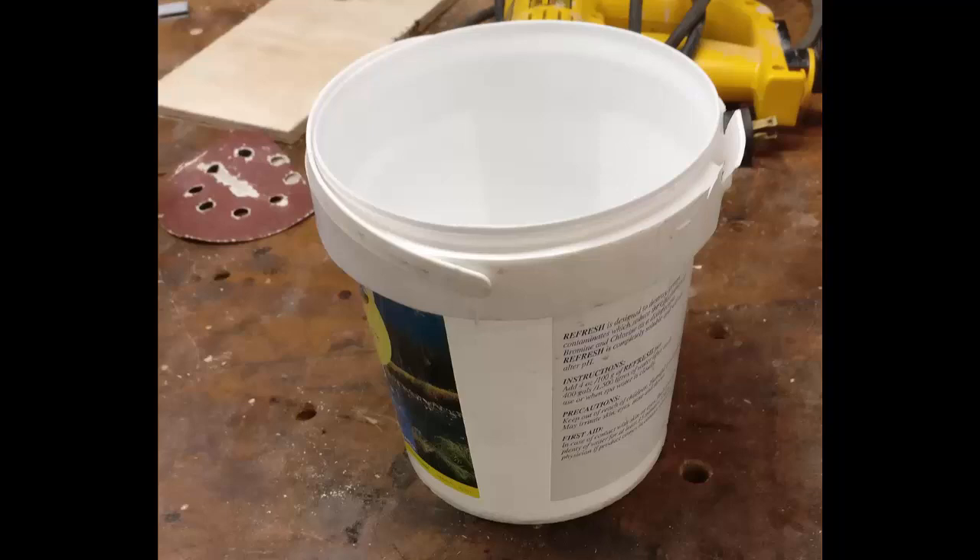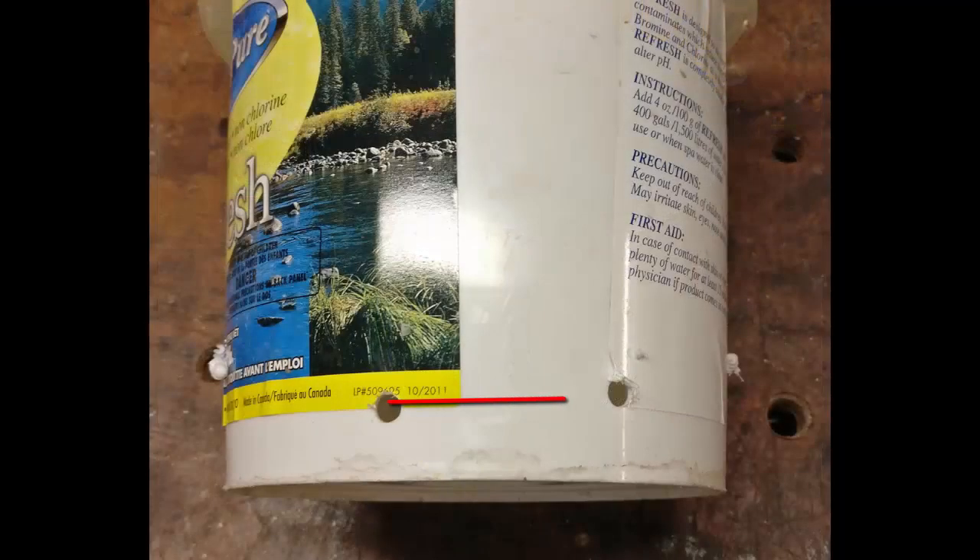Hey everyone, today we're going to build a chicken grit feeder out of a half-gallon pail. You're going to need a heat gun, a drill, an exacto knife, and obviously a pail.